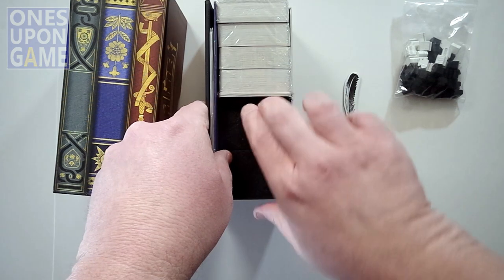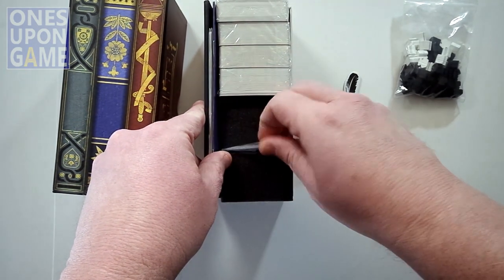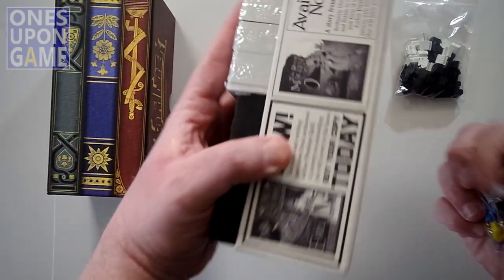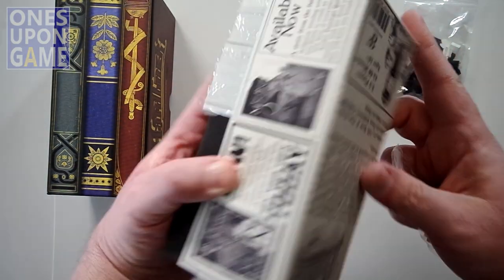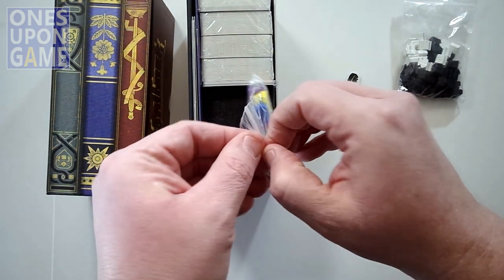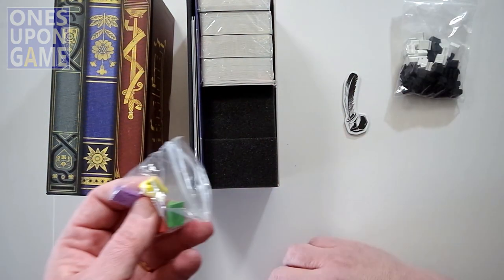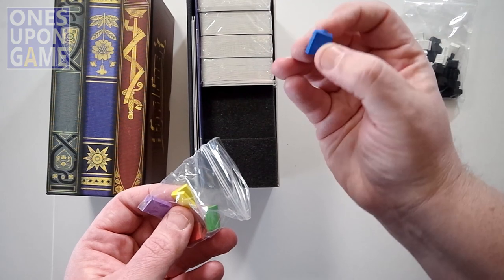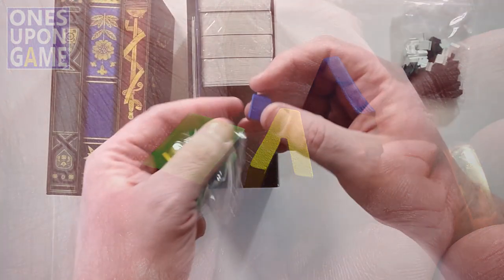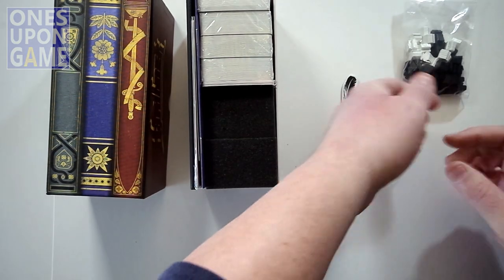We've got wonderful foam spacers which help hold everything together. There's something in between the foam spacers — your player markers. There's five. This is a two to five player game — I thought they were solo, but I think maybe it's the cooperative mode that it has. They're hard and they have backs, so they're like little hardbacks. There's five of those: red, blue, yellow, green, and purple.